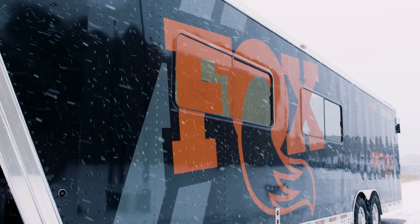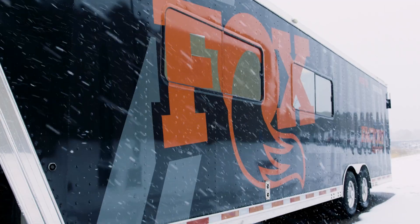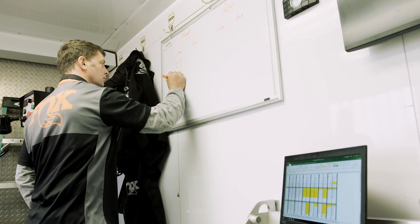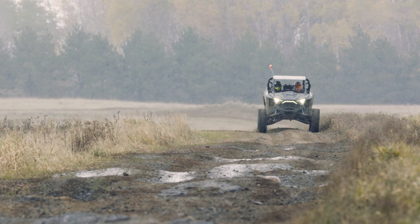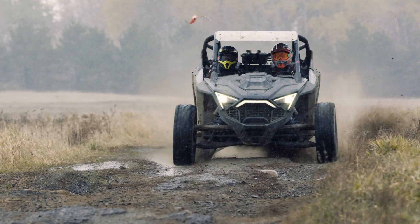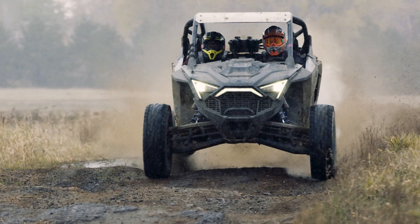Today we're out working with Polaris tuning on this vehicle. We've gotten it pretty good on the hardware side, just doing some fine tuning for comfort and bottoming resistance. We're driving it through our chatter strip, our whoop strip, doing some handling maneuvers. We're trying different electronics changes to see which way we need to go.